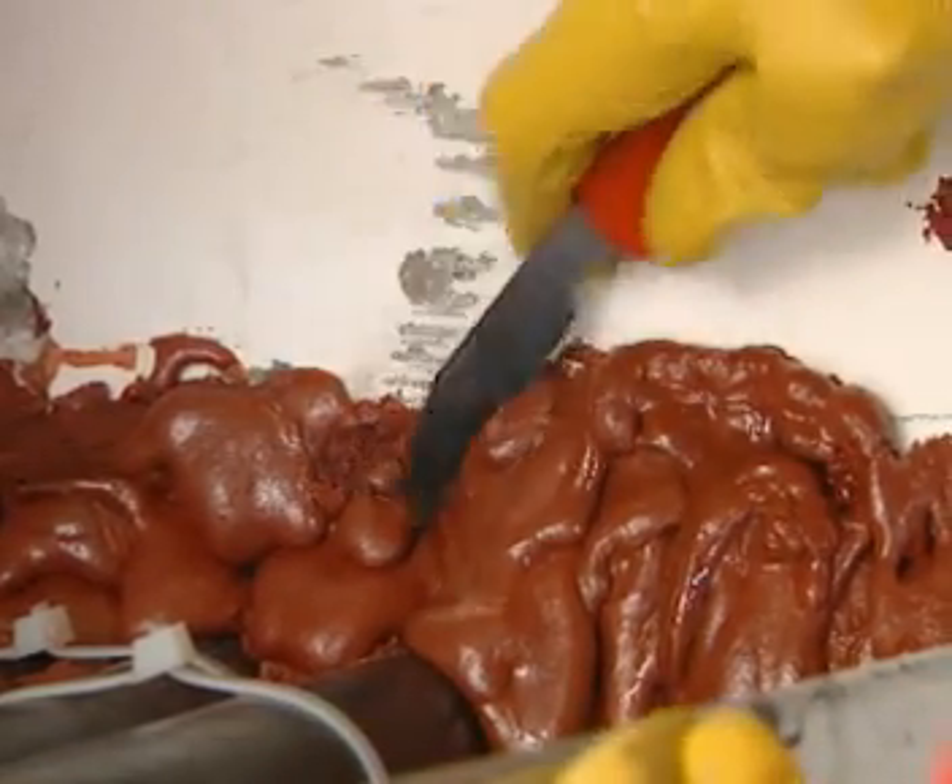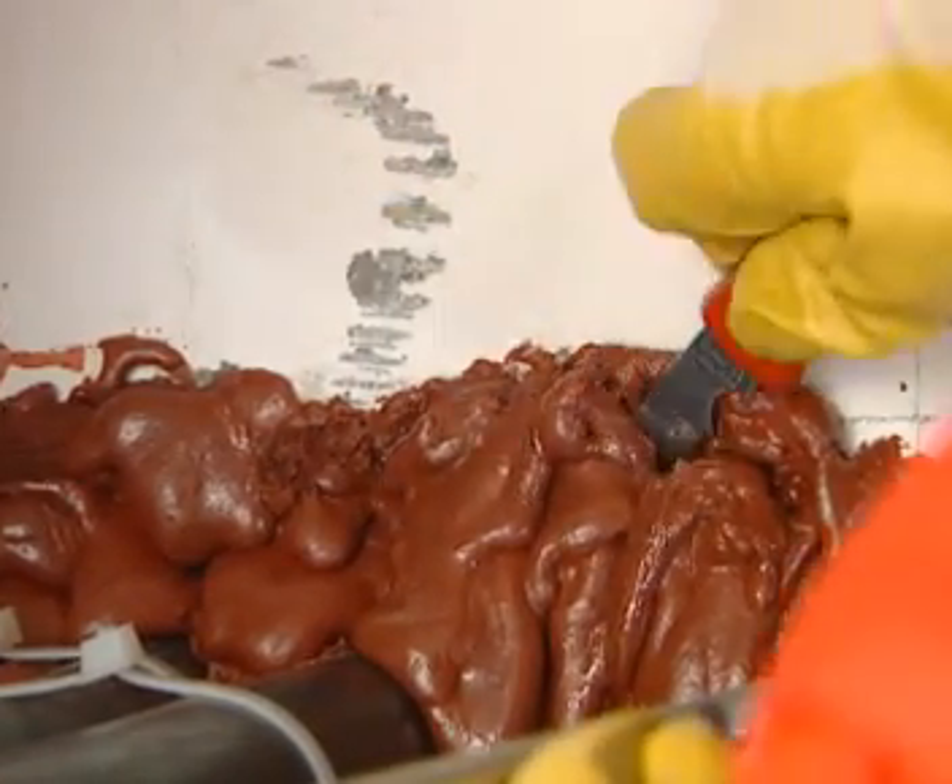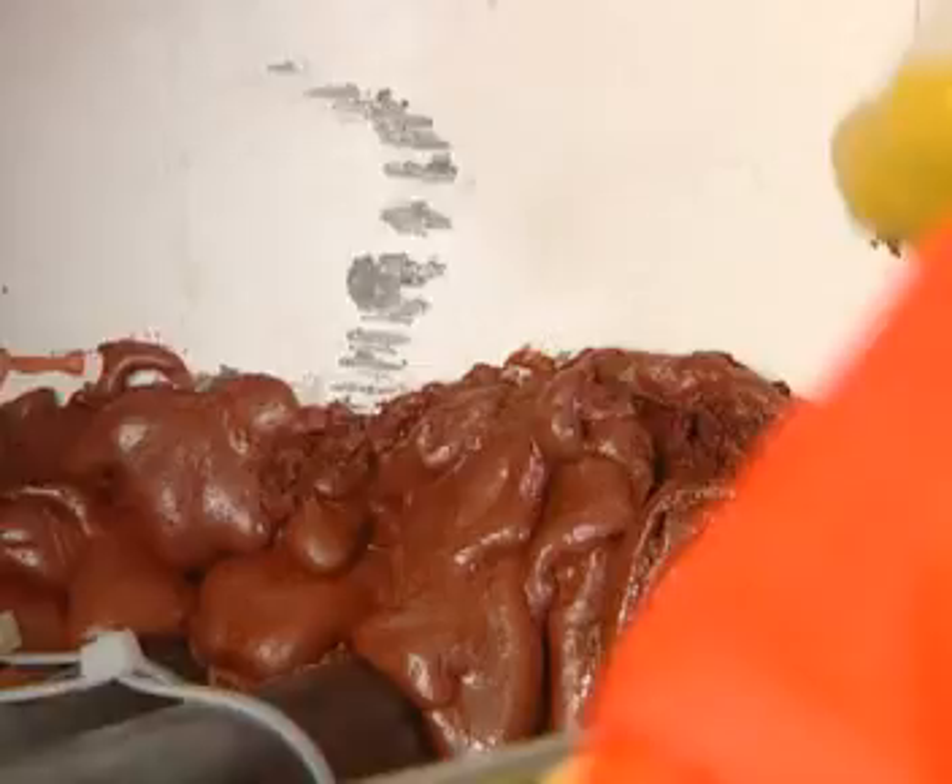If necessary, the foam can also be cut. But an installation depth of 200 millimetres must then be ensured.